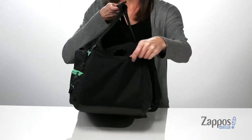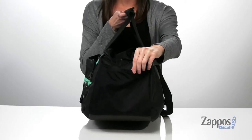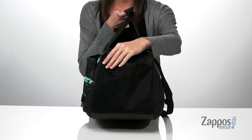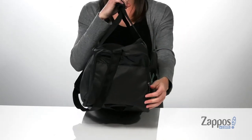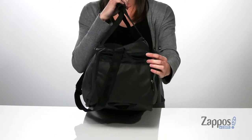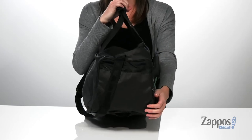There are also two pockets on either side of the bag. This pocket is stretchy and mesh, perfect for holding water bottles or snacks. While the other side has a zip closure and is vented, perfect for storing smelly shoes and apparel.